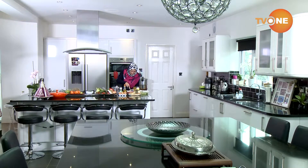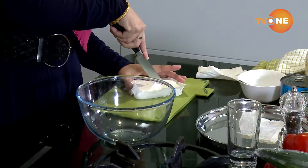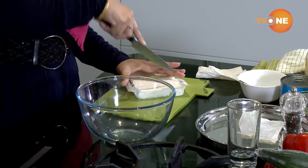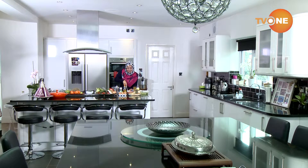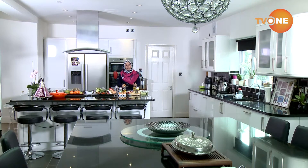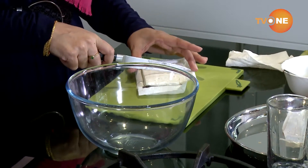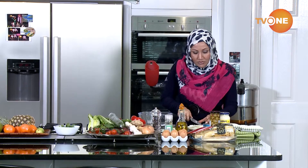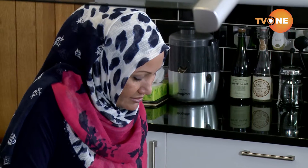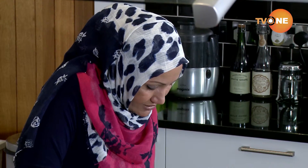Cut the feta in its own container. I'm just going to dice it so it comes out in cubes. And you know, feta is quite nice and salty, and it tastes nice with the salad.